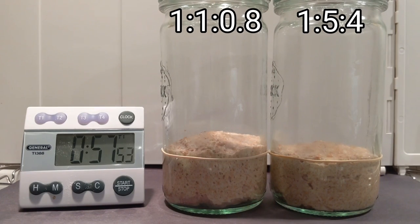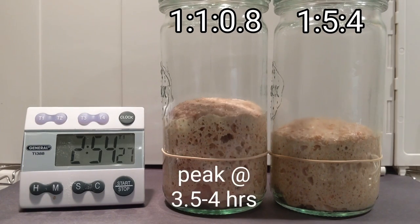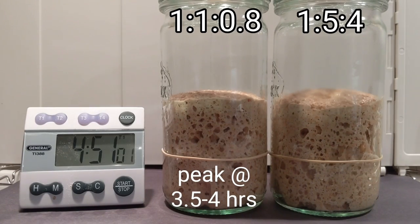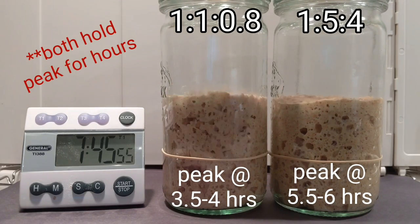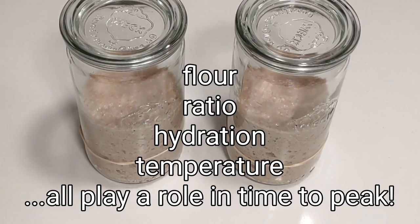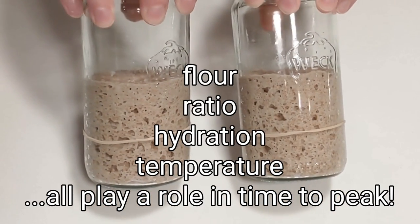During my early testing, I noticed that when I first switched to whole wheat for my feeds, my starter rose super fast. Dropping the hydration so that you're working with a stiff starter can help slow the time to peak and add additional strength. And the more you dilute your starter, the longer it will take to peak. So play around with these variables and find the right ratio for your purposes.